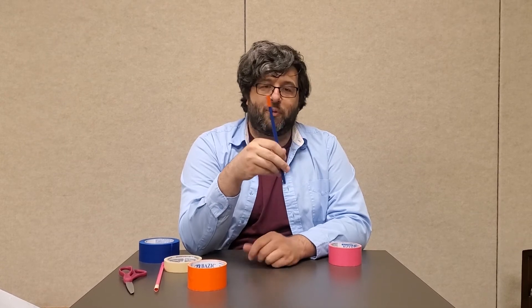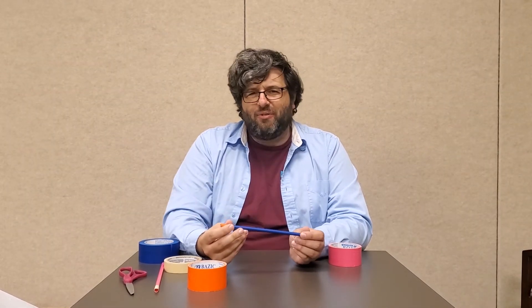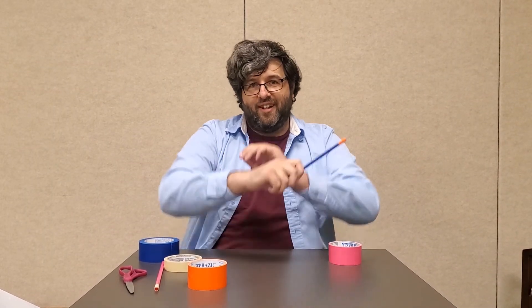Awesome magician's wand, ready for all of your magic tricks and performances — or just to wave around the house and have fun. Abracadabra! Thank you so much for joining us. We'll see you next week at DIY at the Library. Bye-bye!